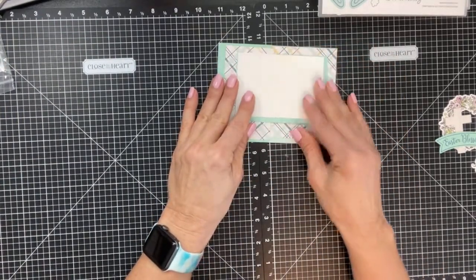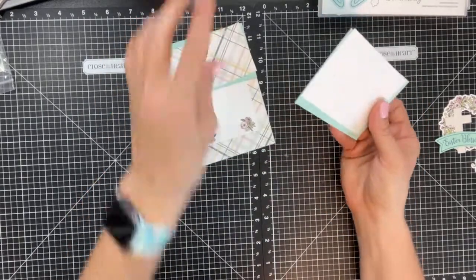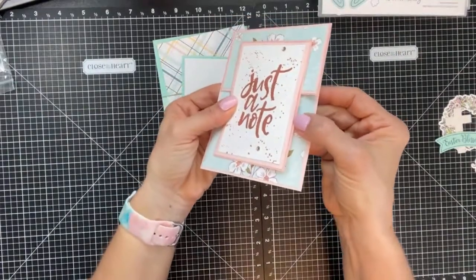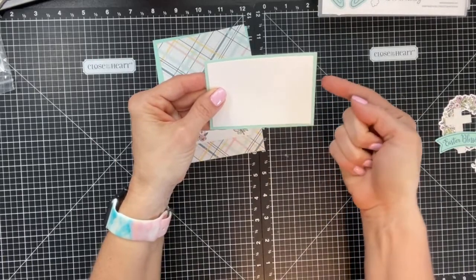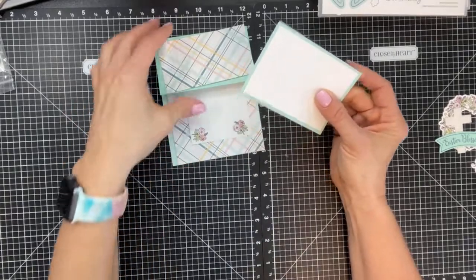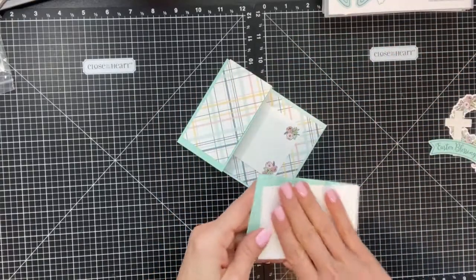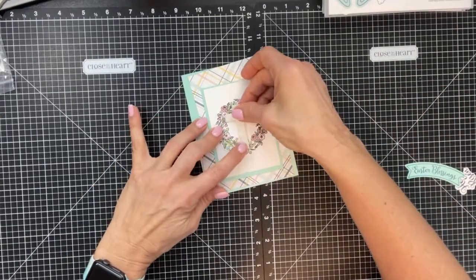We're going to assemble this and I'll show you some different samples. If you want to double mat it — as I showed in my sample with two mats — you would just cut each layer an eighth of an inch bigger or smaller than the previous piece, cutting everything by eighths.